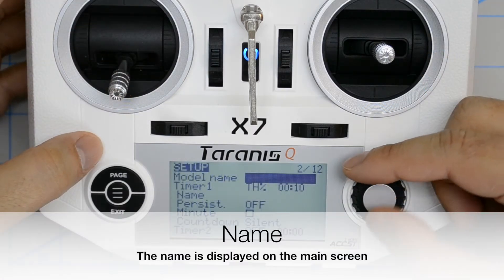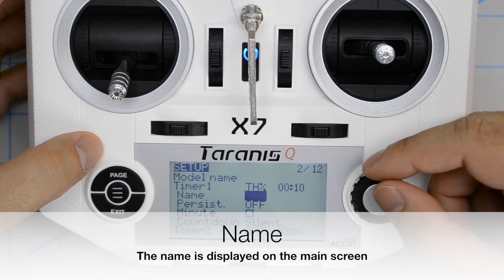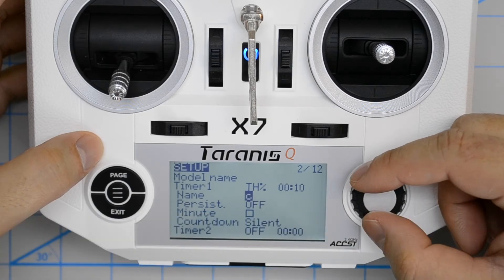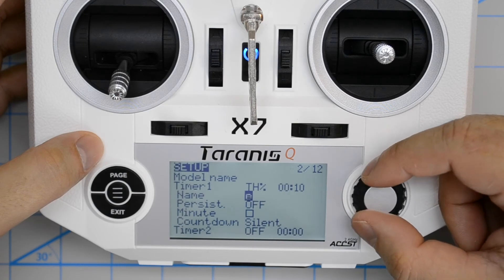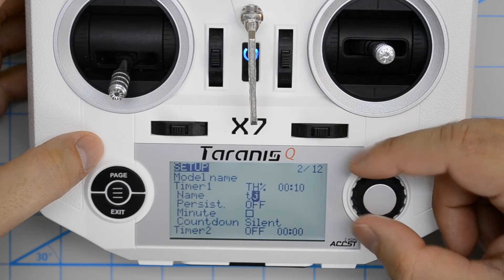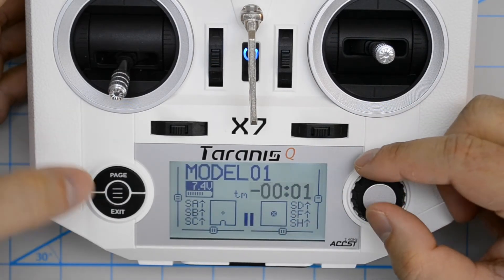Now we're going to take a look at the name field. Over here, you can give the throttle timer a name if you desire. I'm just going to give it a name — TN. And there you go, that's where the name shows up.